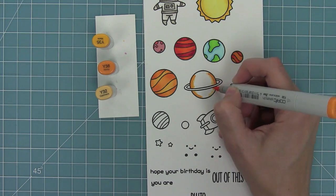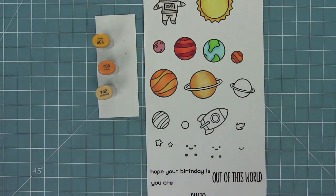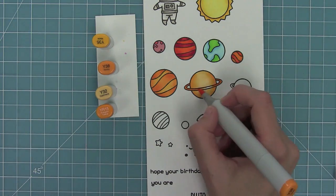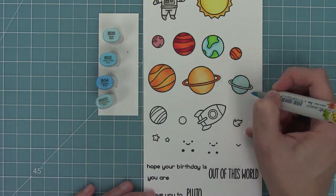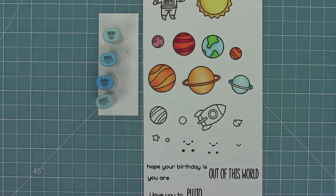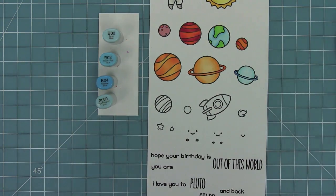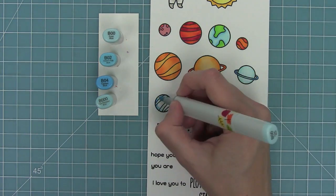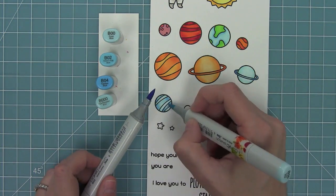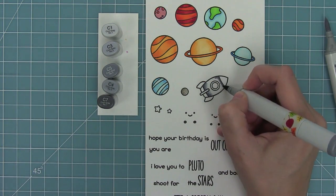You can see here that I'm laying down my lightest marker first, then my darkest, then going back in with my medium and then the lightest into the middle. I always put that light color down first because it wets the paper and makes it a little bit easier to blend all of those colors together. Here I'm adding the darker marker around the outside and making the rings just a little bit darker than the planet so the ring really does stand out. For Pluto I'm actually adding some little dots to give it dimension, and those little dots with the darker marker look pretty awesome.